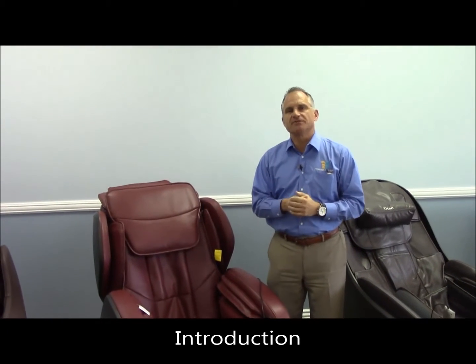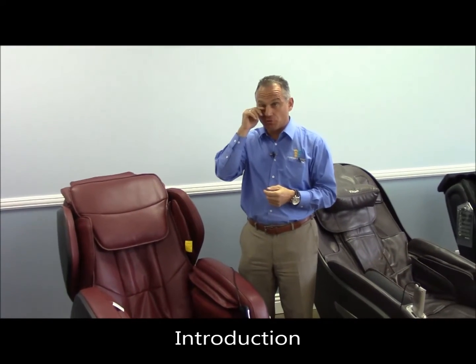Hi, I'm Dr. Alan Widener from MassageChairRelief.com and today I'm going to introduce you to the Ogawa Active. Ogawa is a new line. It comes from the same manufacturing plant and the same company as Kozia, and they're manufactured in China.